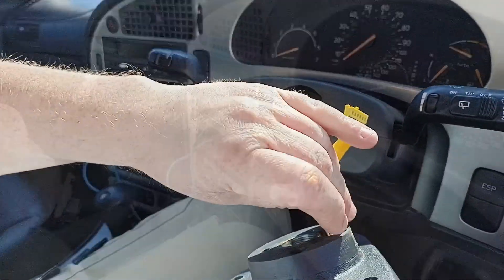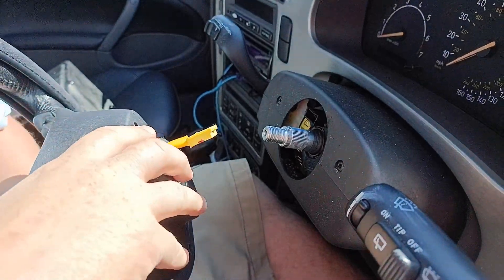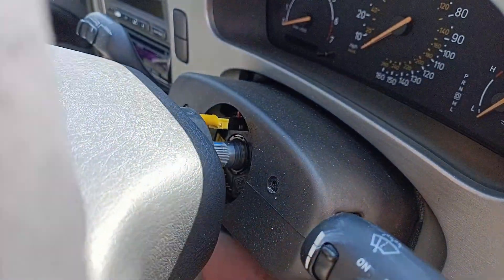It's also worth noting that you should keep the clock spring facing upward rather than letting it turn. Try to resist playing with it while it's off. If you get the positioning wrong, you can break the clock spring when you go to full left or right lock.